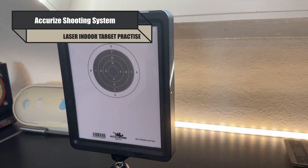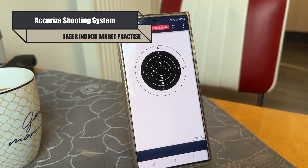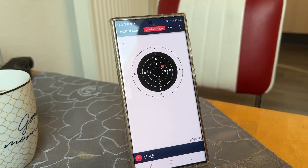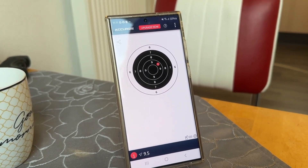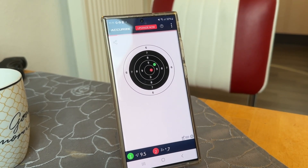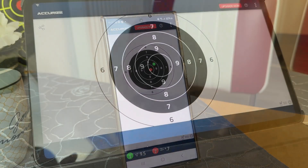Welcome to the AcuRise Laser Shooting System. It comes with an app to install so you get instant feedback of your score. This app can be installed on either a mobile phone or a tablet.